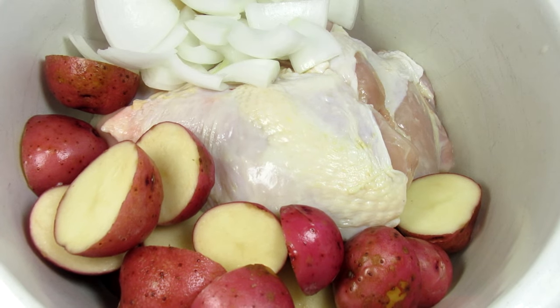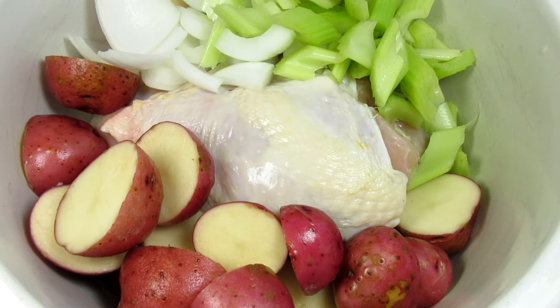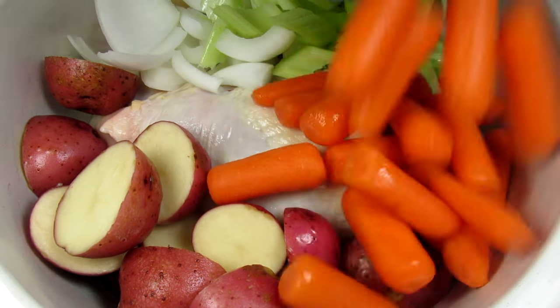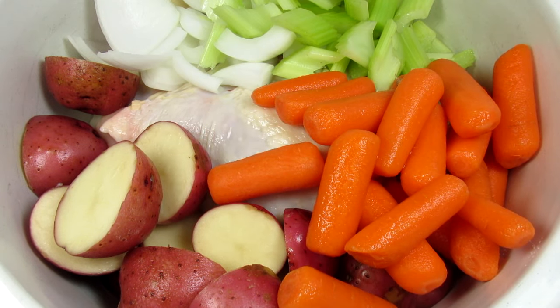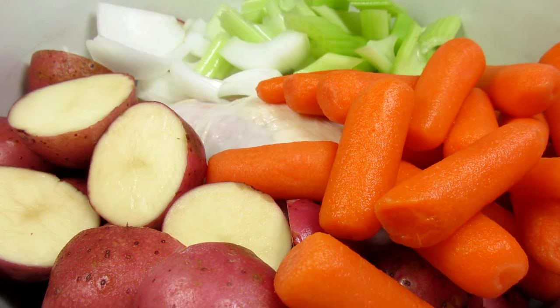Next are the veggies. I'm using some basic vegetables that most people have on hand. I have some halved red potatoes, a small onion, diced celery, and some mini carrots. I've kept all the veggies a nice rustic bite size so they hold up in the slow cooker.